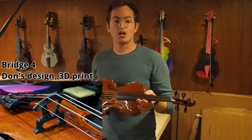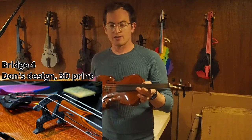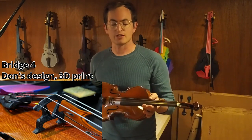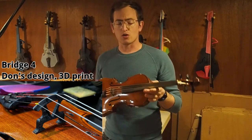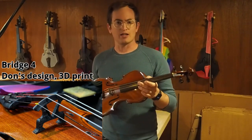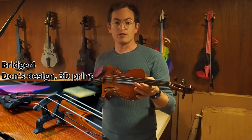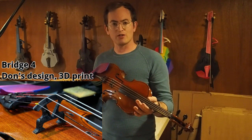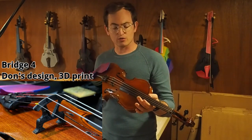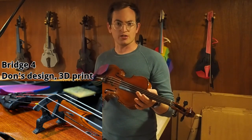This bridge comes to me from Don Corson in Switzerland. He designed this bridge for his 3D printed instruments, and I have adjusted it somewhat for mine. I've made it a bit thicker, a bit stronger, and changed the height and string spacing a little bit. But this bridge is super minimal — it doesn't have the wing features you might see on a traditional bridge, and it just uses a bare minimum of material.